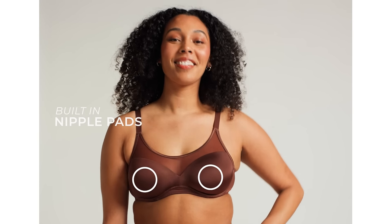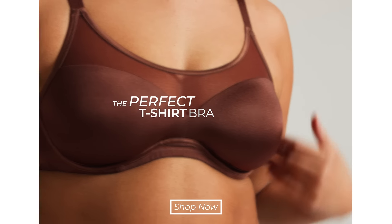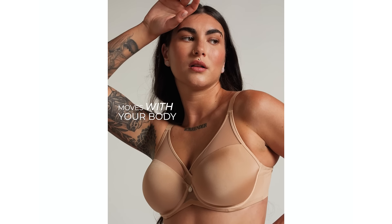Built-in nipple pads pressed between the inner and outer cup layers provide moderate coverage. It's form-fitting, lightweight, breathable, and feels like freedom.